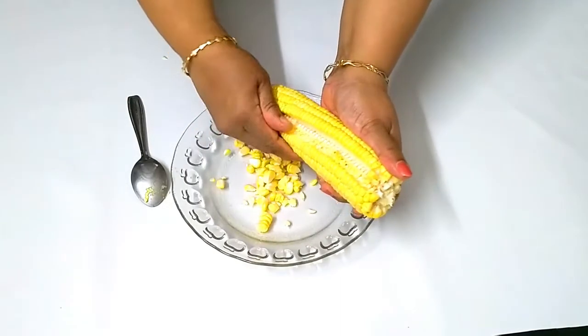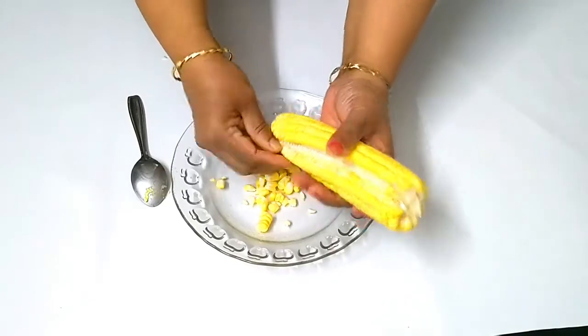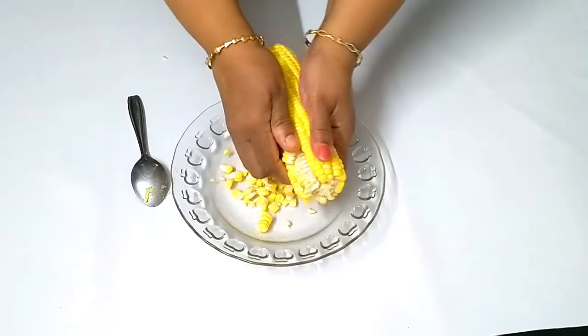This process is very easy. We will be ready for this process. We will be able to add a bit inside.